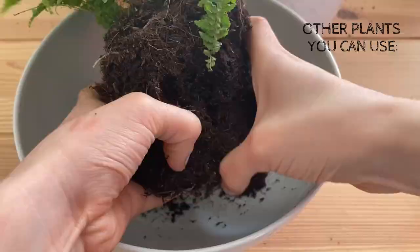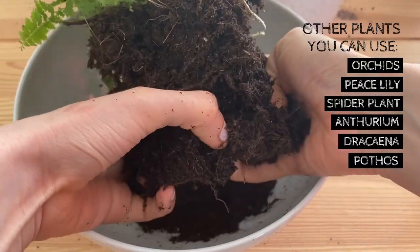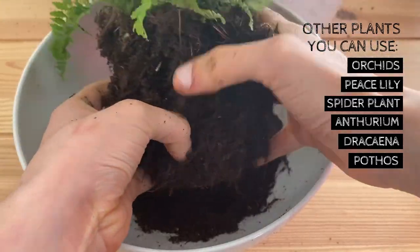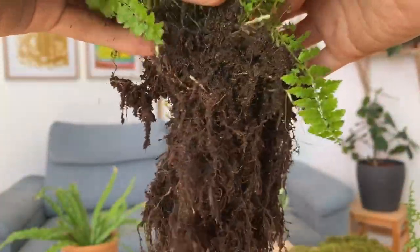Then we will take our fern out of the pot, just like so, and free the roots from the soil with our fingers. We want to be very gentle here so we don't damage the roots too much. We will do this until most of the roots are uncovered.